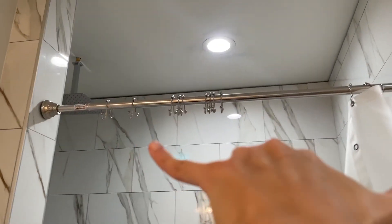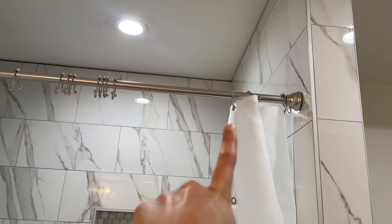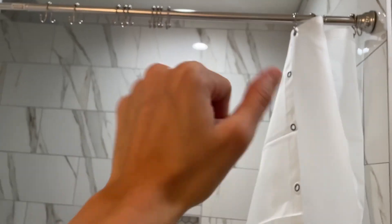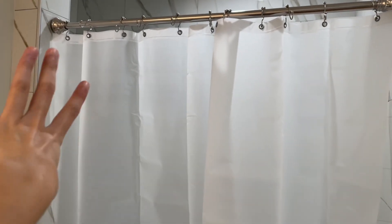Now that this is tight and on, we need to just put the shower curtain on the rings, the liner on the rings. And then she is up — the rod and the liner. All we need to do next is just buy a curtain, like a decorative one. It works pretty well, it's very tight. You just walk in, take a shower, and you're good to go. Make sure you're safe and make sure you do it correctly. Let's go!